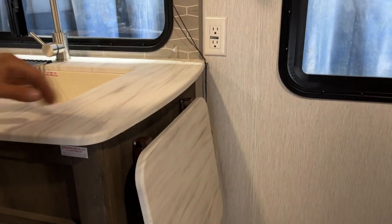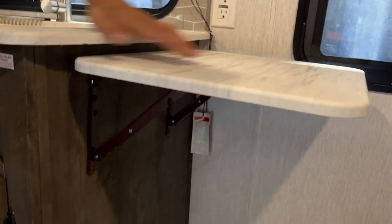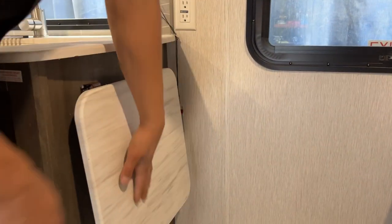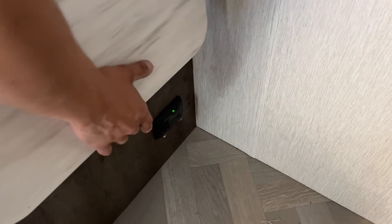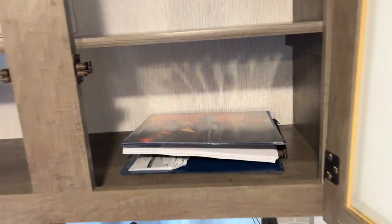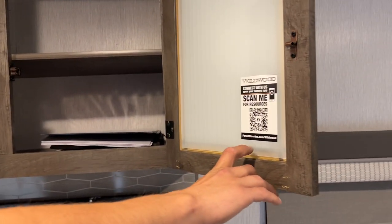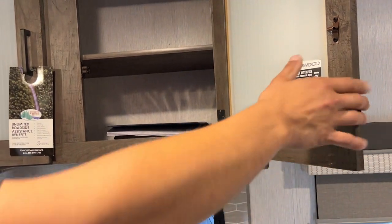At the end of the counter there's a little extension — lift that up and it locks into place. Once done, lift it up a bit, undo the latches, and it folds back down. Straight down from there is your LP detector — propane is heavier than air so it sits on the floor, and this detects it and goes off just like a smoke detector. Up top in this storage compartment you'll find a binder with all of your owner's manuals, any remotes, and anything like that for the unit. Scanning that barcode will take you to Forest River's website with information on the specific unit.